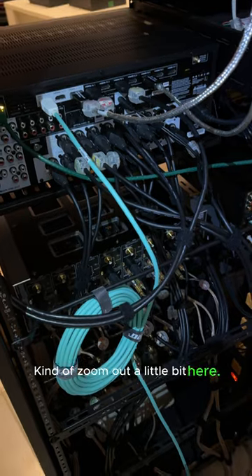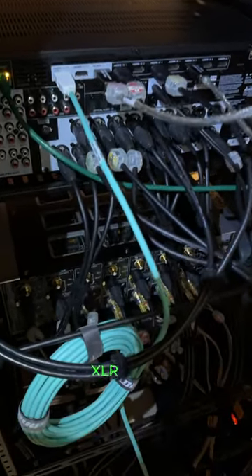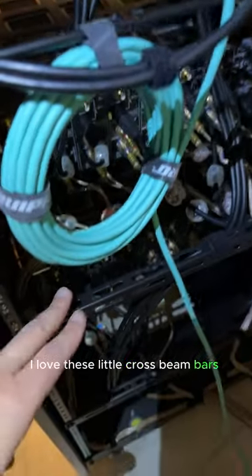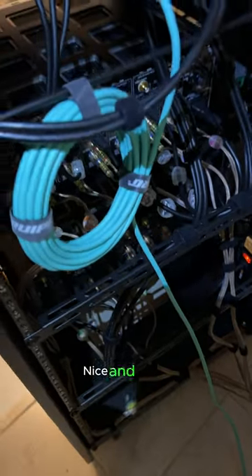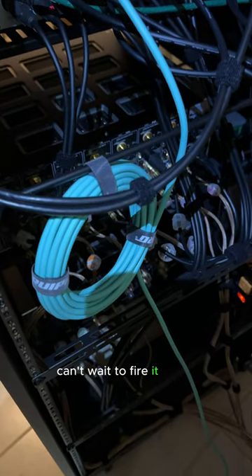Kind of zoom out a little bit here to get the whole view of what's going on. XLR cables. I love these little cross beam bars on the rack — they let you kind of cinch all the cables in nice and tight, nice and clean. Awesome looking. Can't wait to fire it all up.